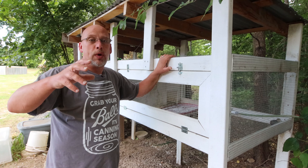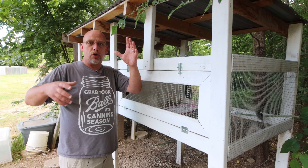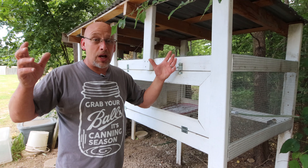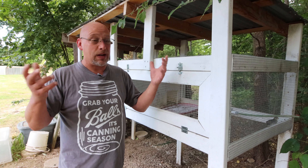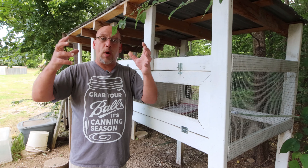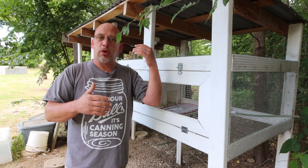People are always asking when can I move my younger quail in with my older quail — is three weeks okay, four weeks, five weeks? Because when you try to combine adult quail, oftentimes there's a lot of fighting. Almost always when you introduce two sets of quail together that aren't familiar with each other as adults, they're going to pick on each other and fight until they establish a pecking order.